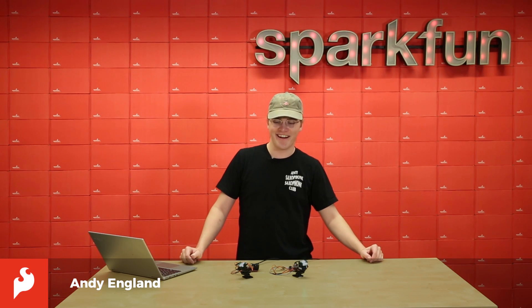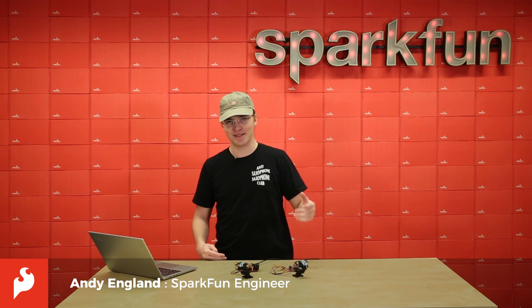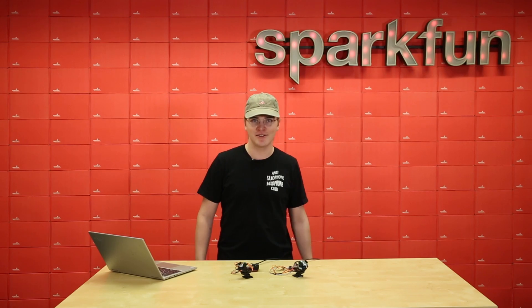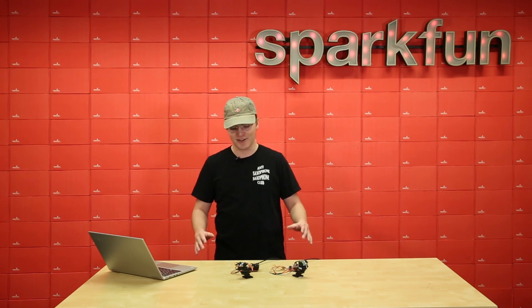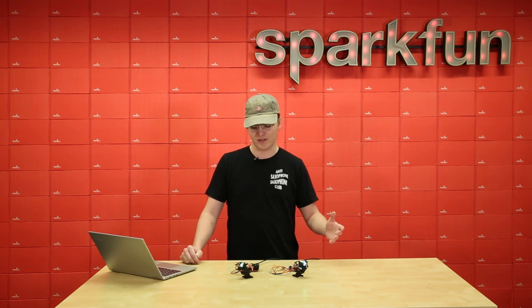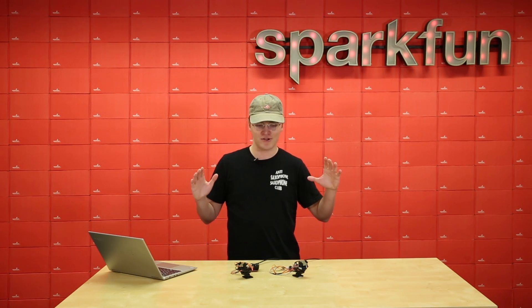Hi, it's Andy. I'm here to show you guys the DMX to LED shield for the ESP32 Thing Plus. We're gonna go through some specs and then I'm gonna show you the world's tiniest stage. DMX, or DMX 512, is a standard lighting protocol that's used in stage lighting, architectural lighting, all sorts of stuff. You see it a lot in Vegas — it's a really great way to run things.